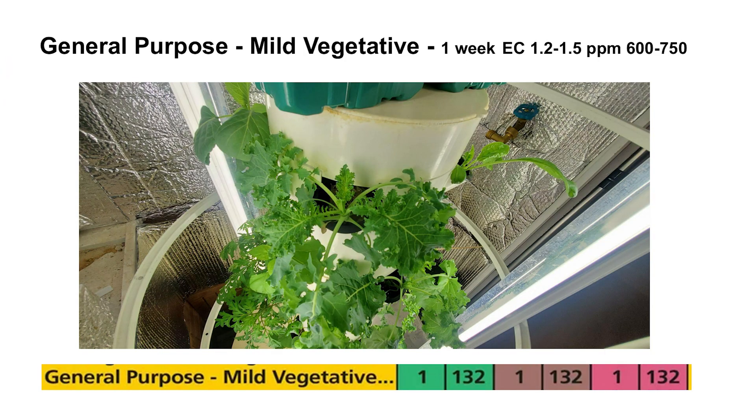The mild vegetation stage boosts the EC up to 600 to 750, and we're going to use one teaspoon of each bottle per gallon. Take the base EC you're at after one week and bring it up to about 600 to 750 by adding one teaspoon of each until you get to that point. Let that run for another week.